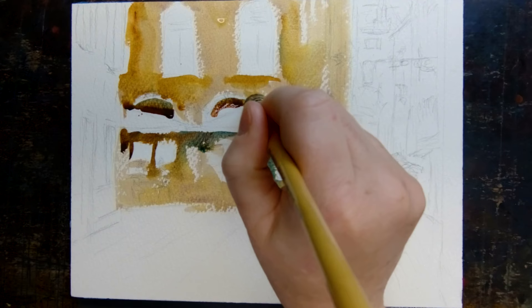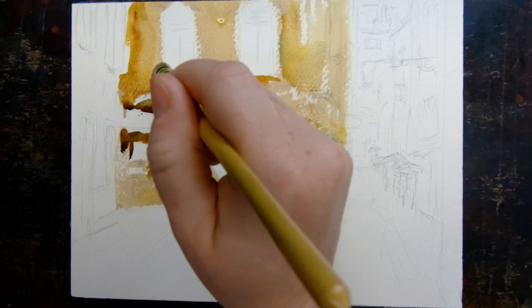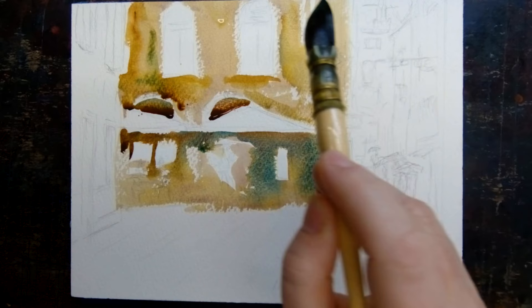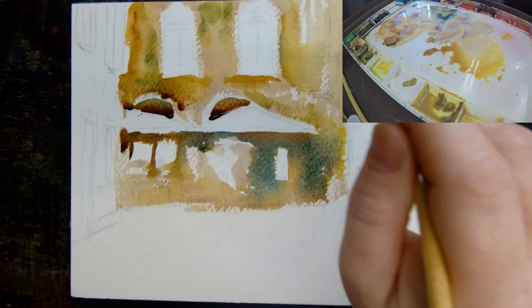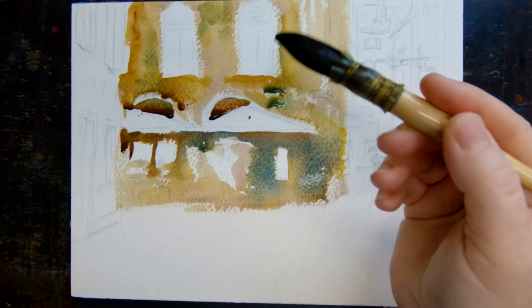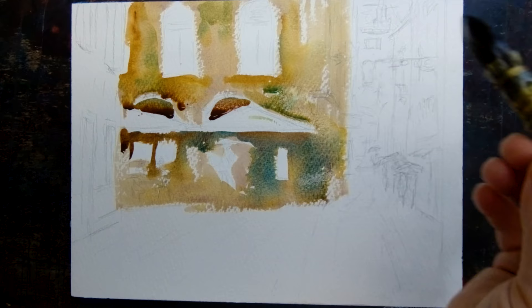I'm just going around underneath the windows — this is the top of the doors — and outlining the umbrellas a little bit, just going around and reinforcing the shapes of the objects. A bit of cobalt teal just for a little bit more texture; it's a very granulating color. You'll see that gets really interesting when it dries.